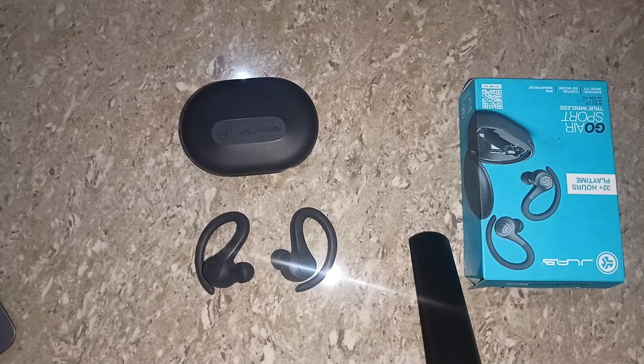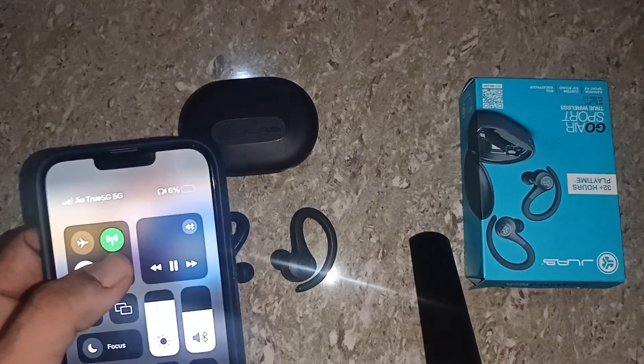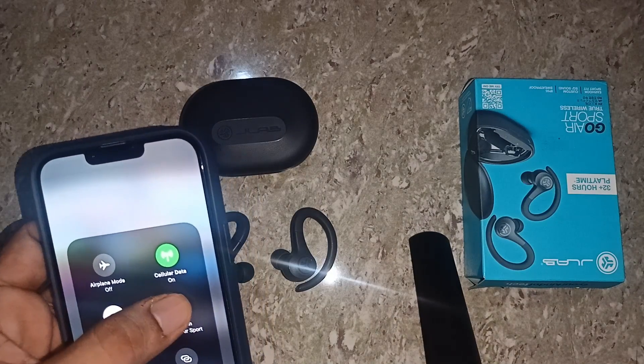Hello guys, welcome back to our YouTube channel. In today's video we will see how to adjust volume on JLab earbuds. Without wasting your time, let's get started. Right now my earbuds are connected with my iPhone, as you can see.